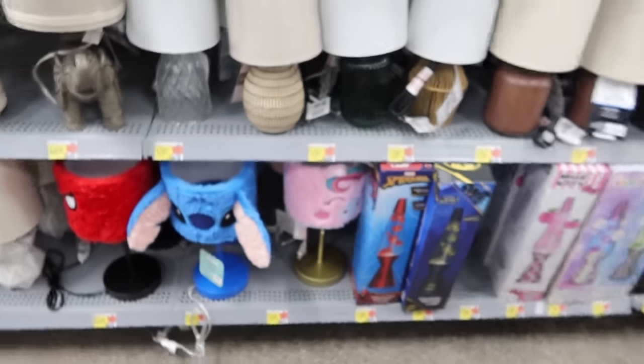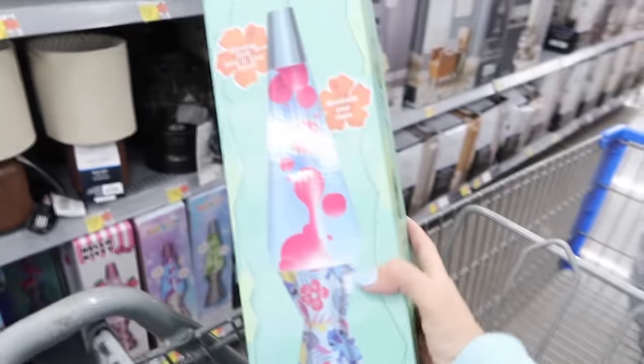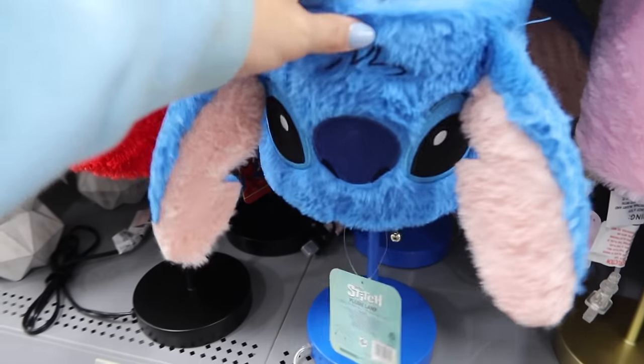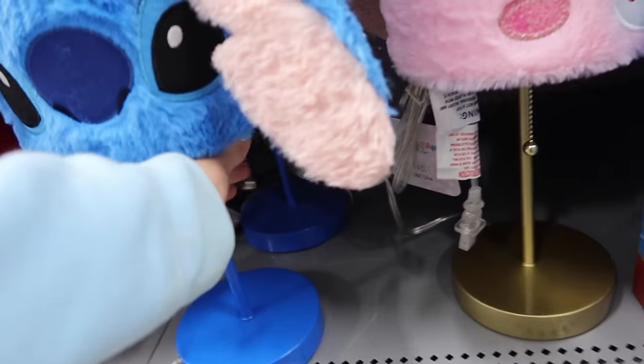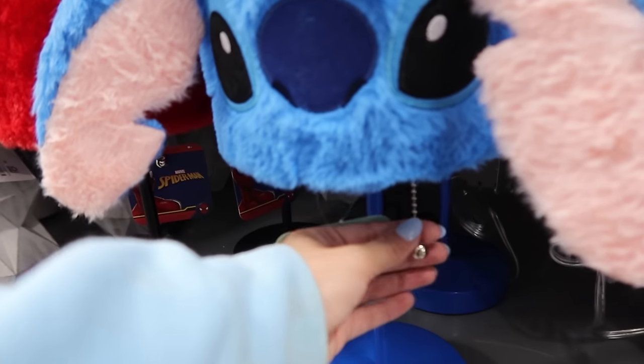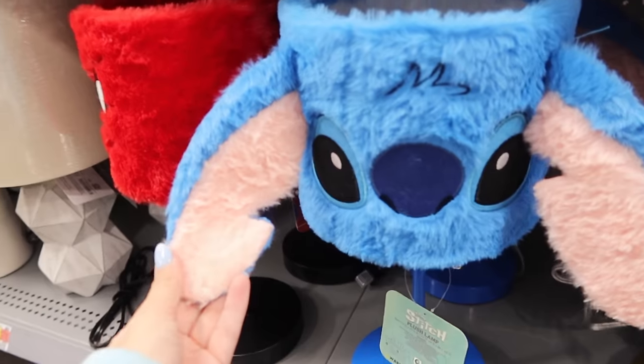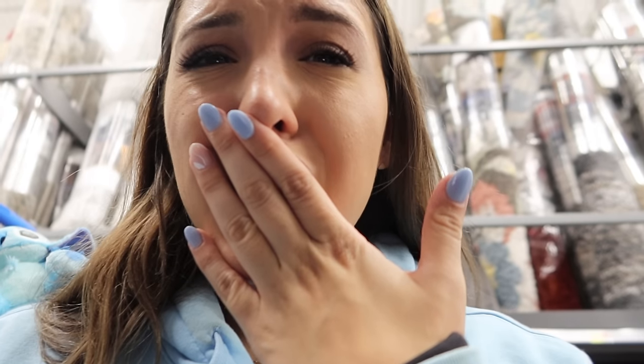I found the jackpot! So I found this cute lava lamp — it's a Stitch Lava Lamp. How cute is this? And then there is a Stitch regular lamp, which is also so cute. Look at the little string right here — you pull it, it turns the light on. They have lava lamps for $19.86 and the lamps are $24. So we're definitely going to grab this. I am in Stitch Heaven right now. I love lava lamps!